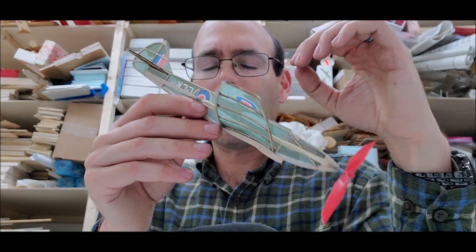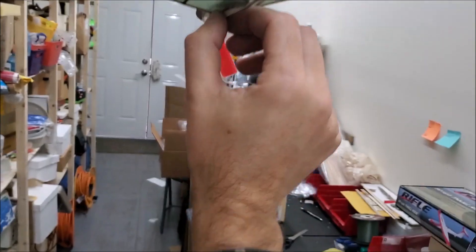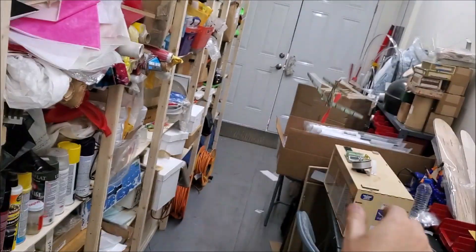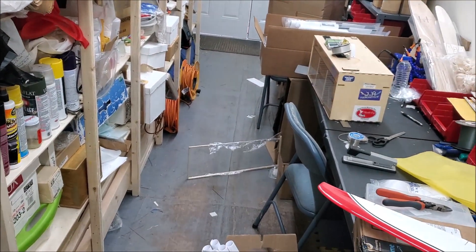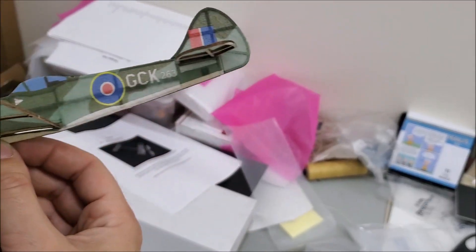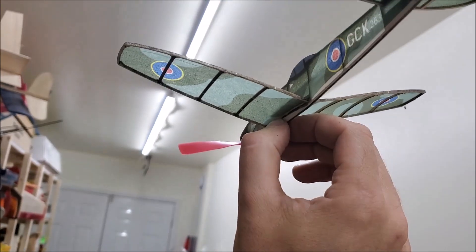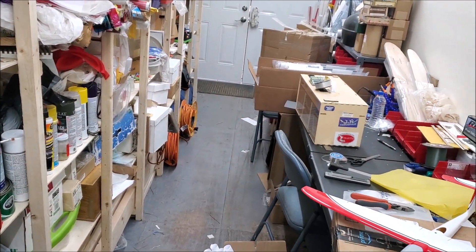I've now done the same thing on both sides of my stab. And that's an actual glide — not bad at all.